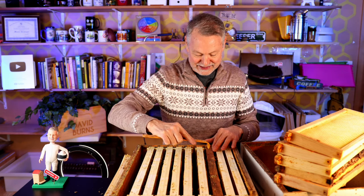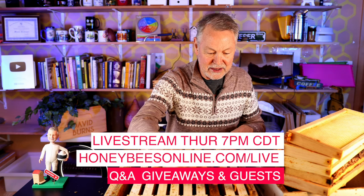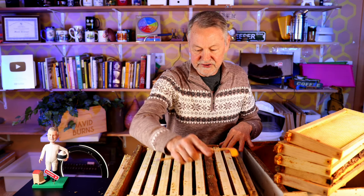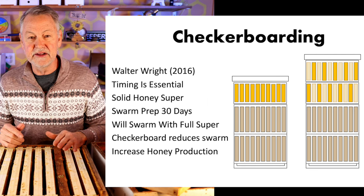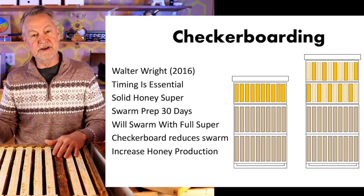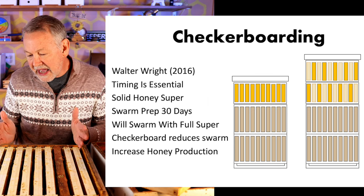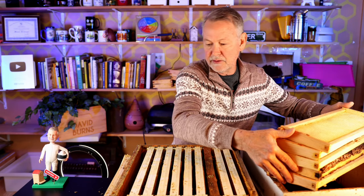I enjoyed being with you guys on our live stream every Thursday night, by the way. I talked a minute last night about checkerboarding. I used an illustration showing a hive that has two deeps on it and a honey super filled out over the top — that's a good trigger for the bees to think it's all working out to swarm, we've got plenty of honey up there. But on the next hive next to it, you can see the consequences of staggering or checkerboarding or alternating those frames. So I'm going to show you how we do that.